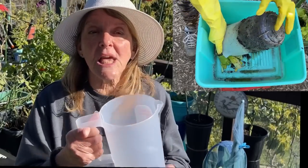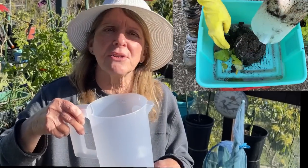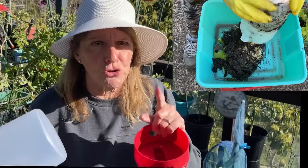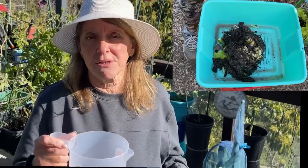Periodically, you'll look inside and notice it's all turned to soil and compost — it's gone — because you've been building on top and it compresses down. That's fabulous. Pull it out, save it, put it in another container because you've made yourself free compost. Gently pull it out of the tote, dump it somewhere else — do not throw that away, that is gold — then put it back and start the process again.